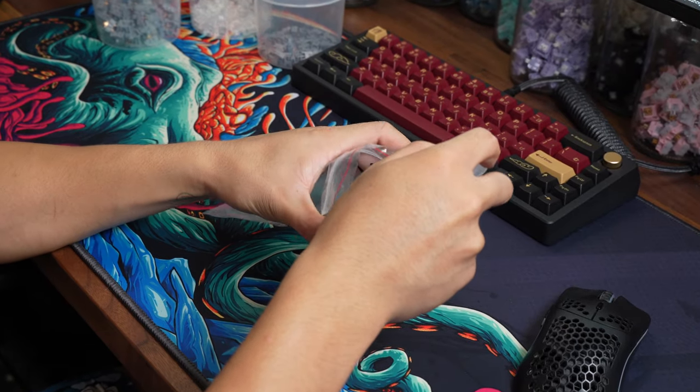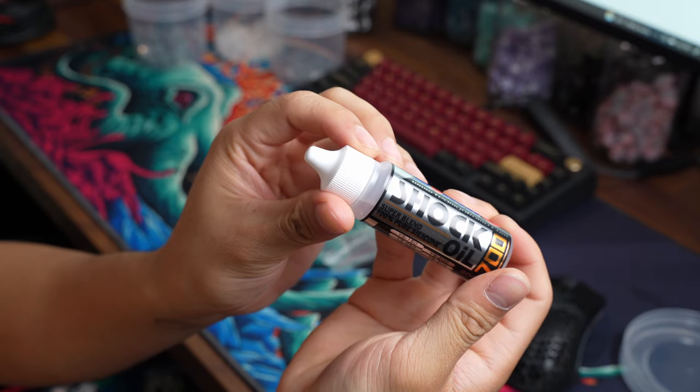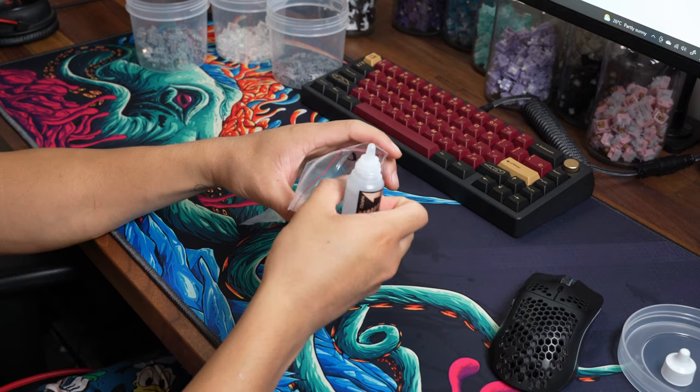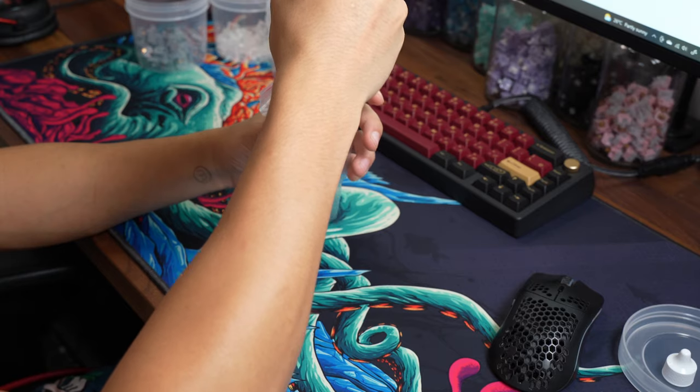I then chuck the springs in the bag and squeeze some silicone oil in. You can be pretty specific with how many drops you want, but since silicone oil is way cheaper than Krytox 105, I always add a decent amount just to ensure the springs don't sing. Then I just give the springs a really good rub.